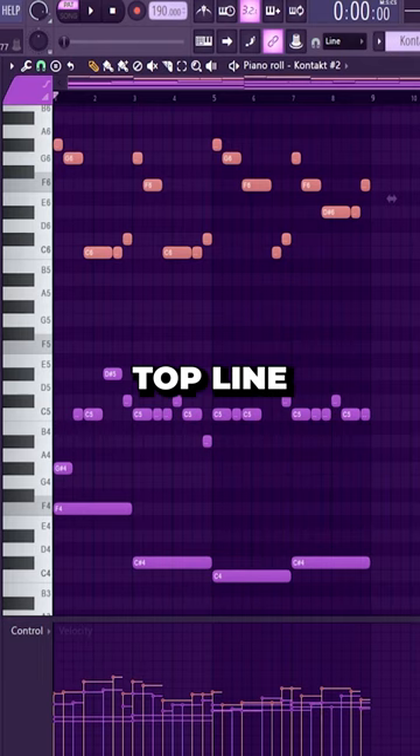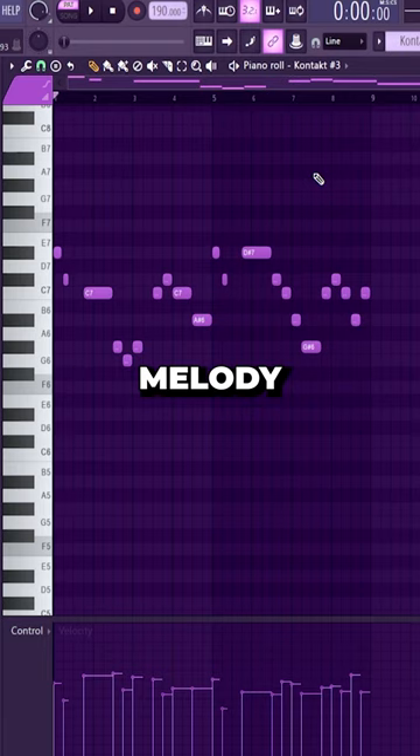Then add another top line on top of that — keep this one really simple and repetitive. Add in a counter melody; your counter melody should complement your main melody. So here my counter melody is actually just playing off of that main melody.